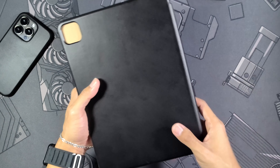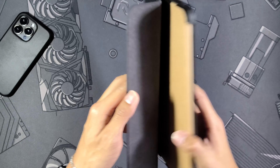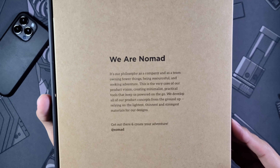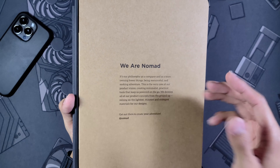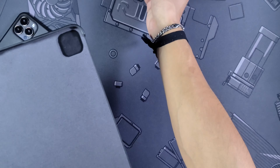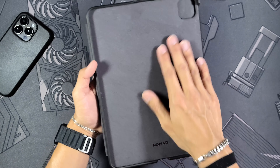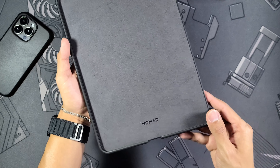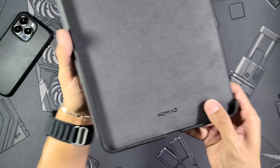Let's pull it out of the packaging. Here is the case itself — you can see it has some scratches on it already and maybe some stains. I have been using it for a very good while; usually I test cases for a few days but I just loved this case so I've been daily driving it. When you open it up, there's a little cardboard insert with more information about Nomad.